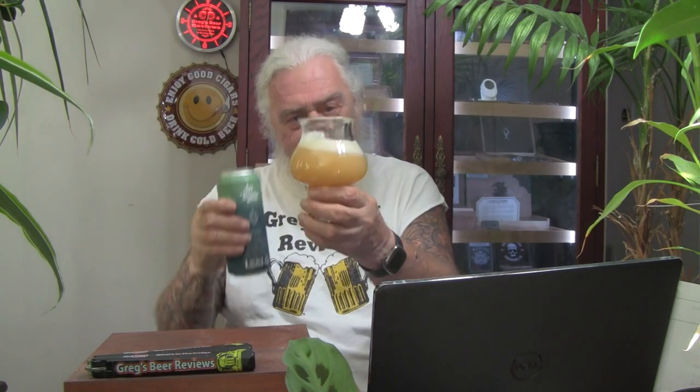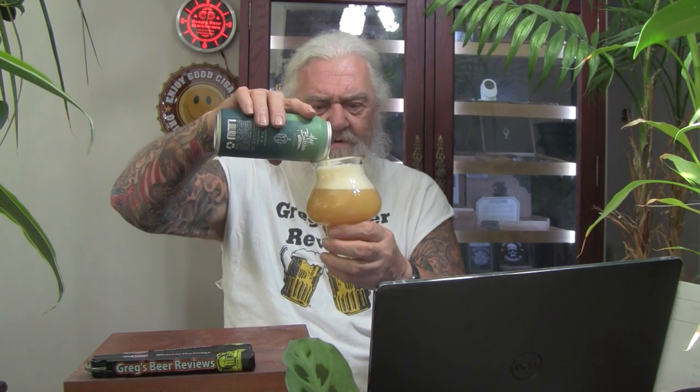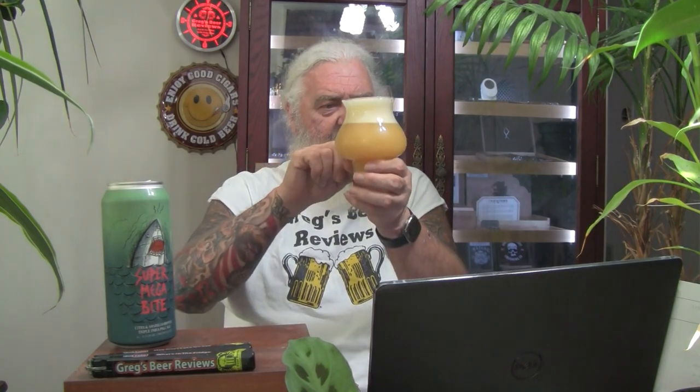We got just a tad of head here — three quarters of a finger. That's pretty good for a ten and a half percenter. We got some sediment in this one, guys. Almost looks like a film. I don't like to see that hazy film — looks like jellyfish in there, guys.